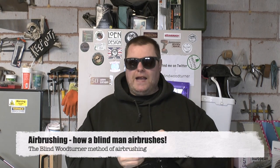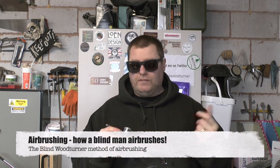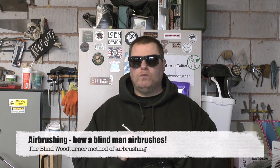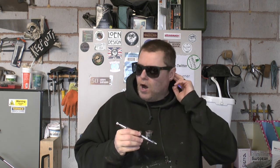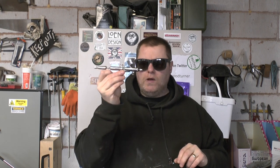Hi everybody and welcome back to the workshop. I'm Chris Fisher RPT, known as the blind woodturner. Right after my video upload of my infill stencil platter, I thought I would do a video on these things.